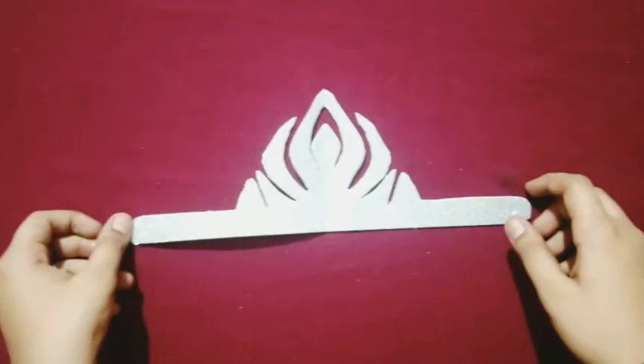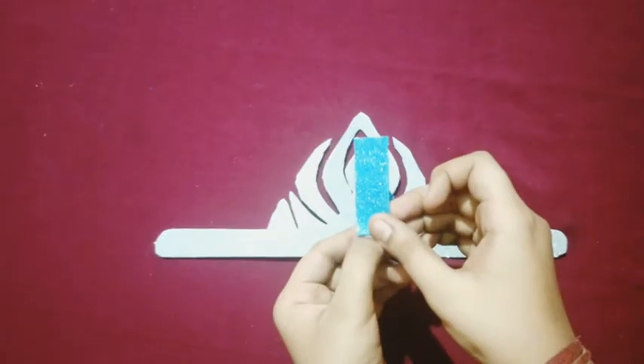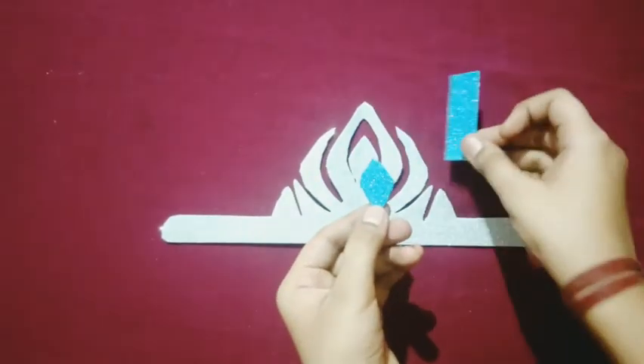I am going to work with girls. As this is a leaf. Next, I am going to work with blue color form sheet.